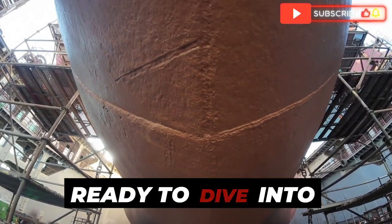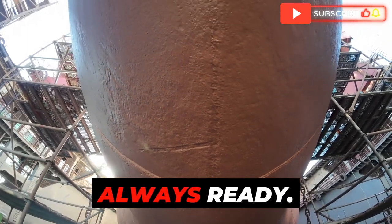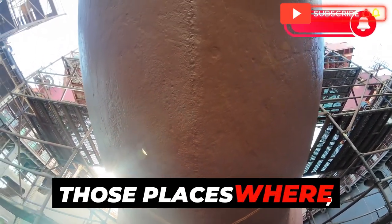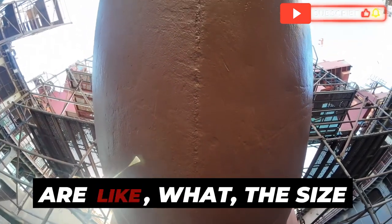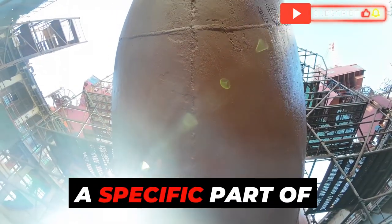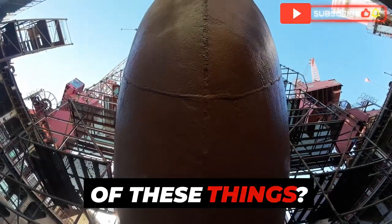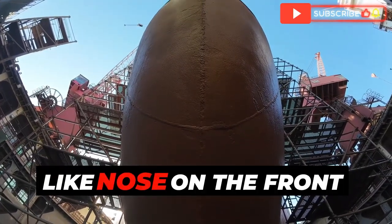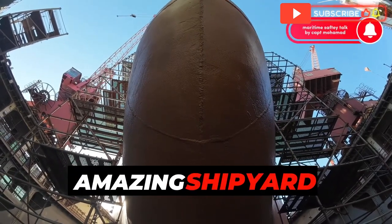Welcome back everyone, ready to dive into another fascinating corner of the engineering world? Always ready! Today we're heading to the shipyards — those places where they literally build mega ships, those massive container ships that are like the size of small cities. We're focusing on a specific part of these mega ships: the bulbous bow. Have you ever seen one of these things? It looks like someone stuck a giant nose on the front of the ship.